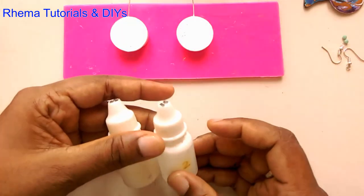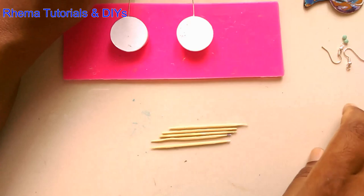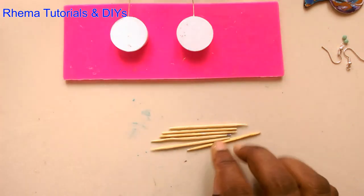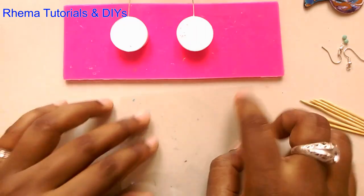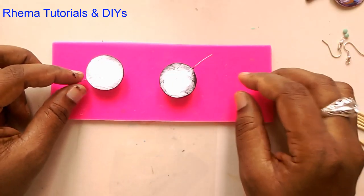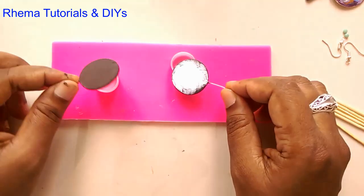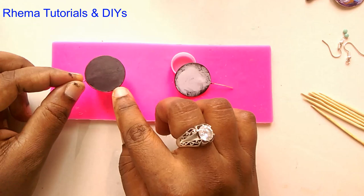We also need a couple of toothpicks, and I'm using OHP sheets. I have painted the backside of my earrings black using acrylic colors.